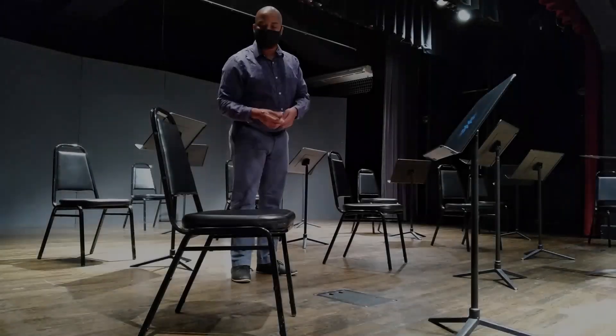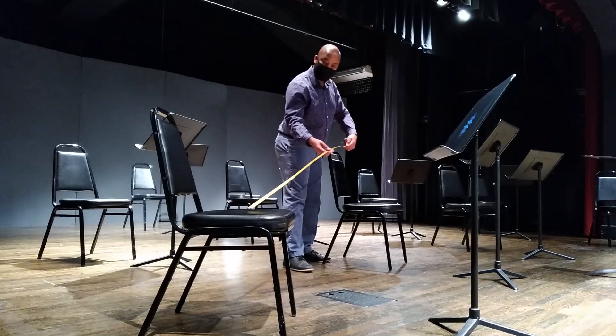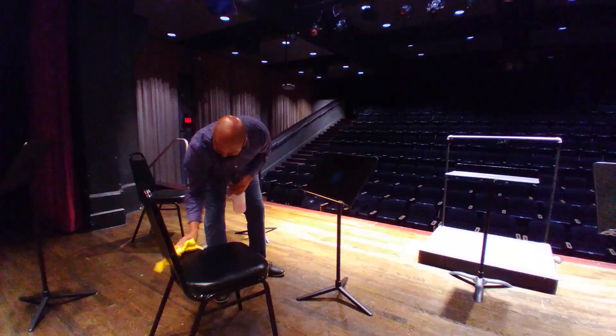We're preparing for a live stream that's coming up. We will not have an in-person audience. We're having to space our musicians six feet apart to keep them safe. Normally the total musicians we use could be up to 35 to 40 musicians, so we had to measure the stage to see how many musicians were possible, and it worked out to be about 10 musicians.